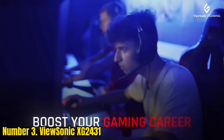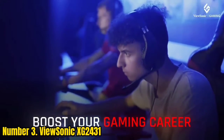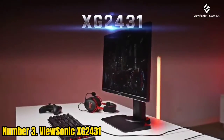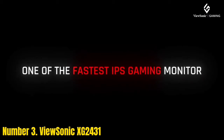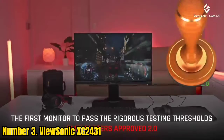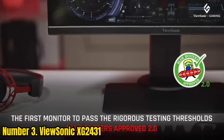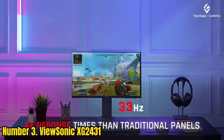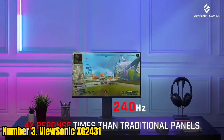Number 3: ViewSonic XG2431. The ViewSonic XG2431 supports AMD FreeSync with a 48–240Hz VRR range and offers stable VRR performance with NVIDIA cards. Other gaming features are standard and include pre-calibrated picture presets and black stabilization for better visibility in darker games.